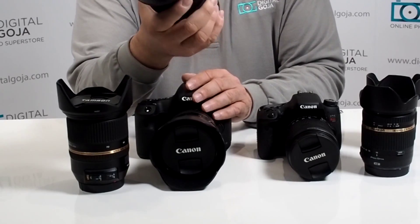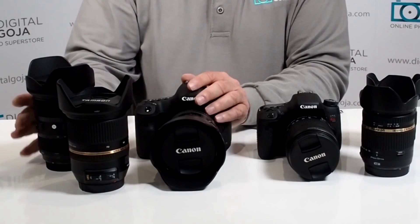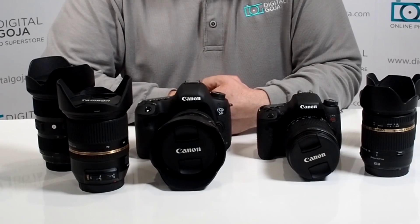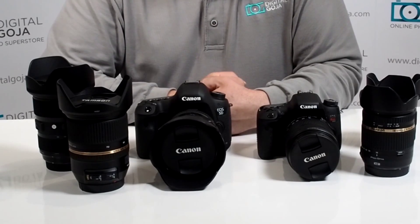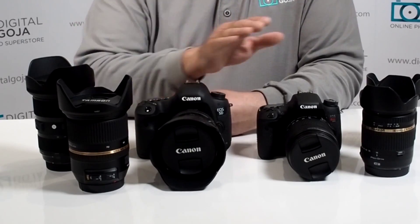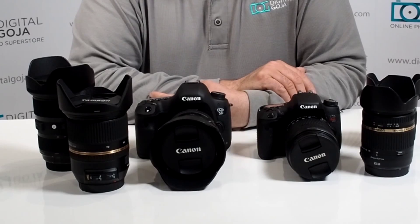Notice the designation on the lenses and do a little bit of research. You'll notice that they do have the proper information in the nomenclature to let you know whether this lens is a viable product for your full frame camera or your crop sensor camera. If you liked this video, click the like button underneath and remember to subscribe to our channel. Happy shooting!